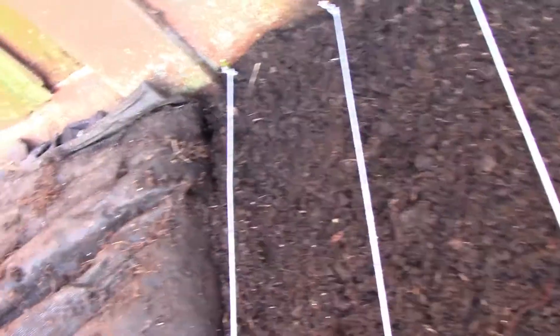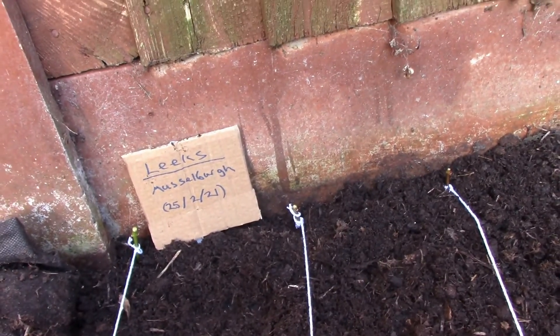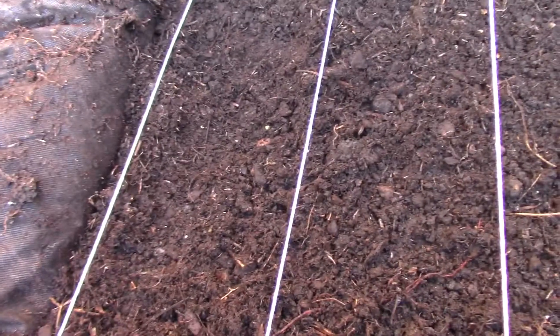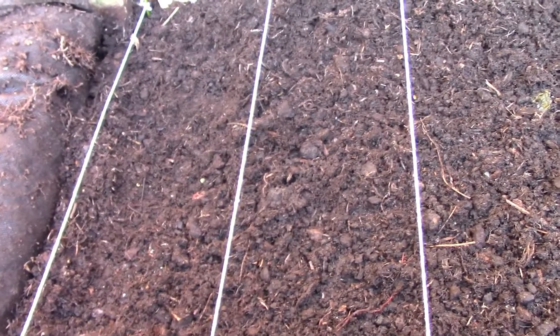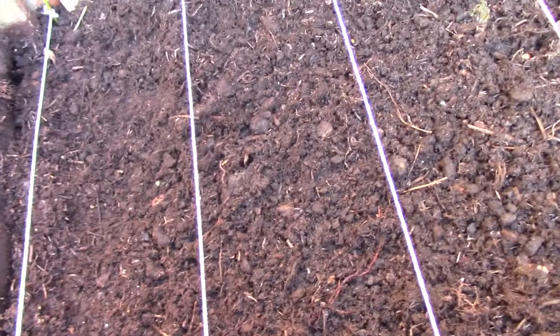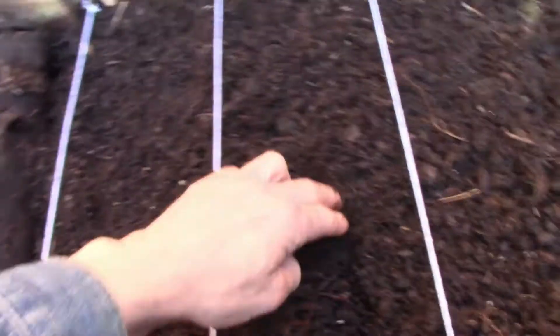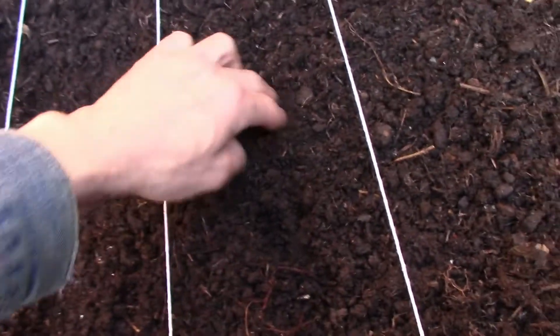We're just going to mark where we've got our leeks in, with the variety and the date they've been planted. For the cabbage, I've got a lot more of those seeds. These ones say they need to be about 13 millimeters deep. I've marked a rough guide on a stick so I can check that I've done it deep enough.